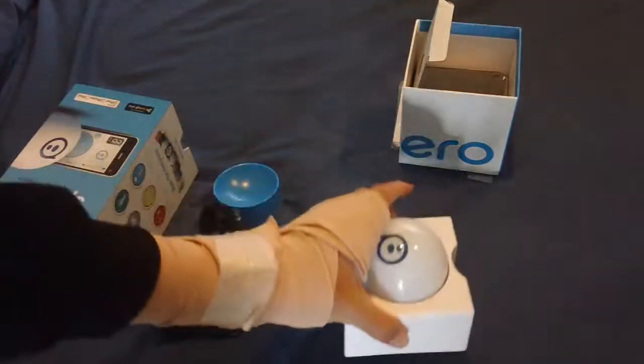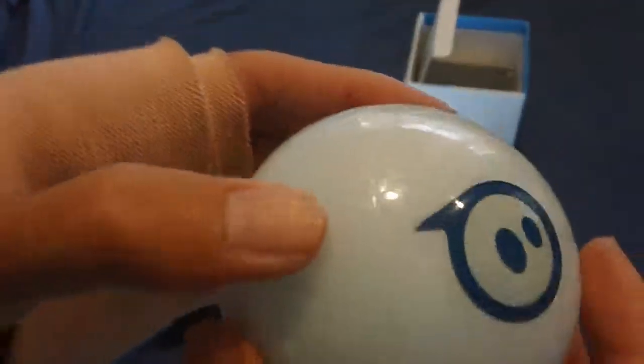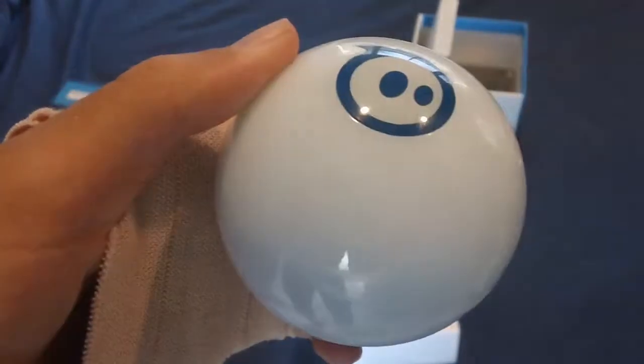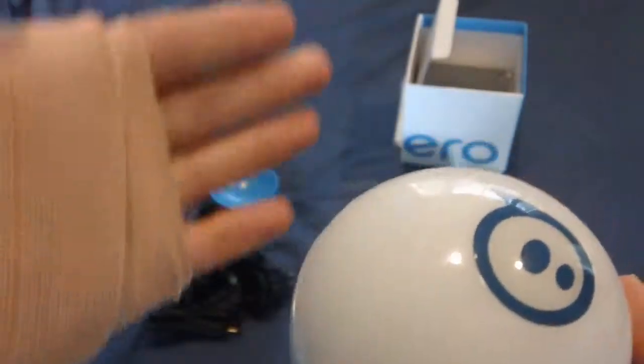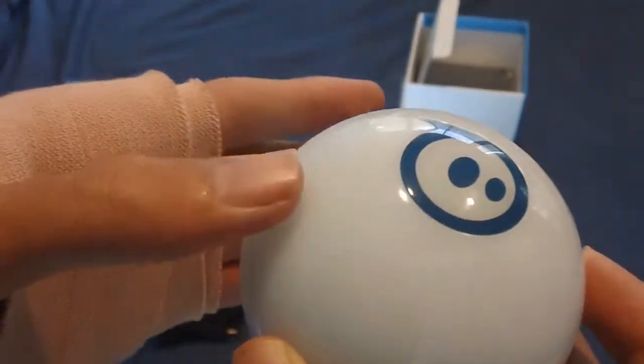Here is the product itself — the Sphero Ball. Such a cute little ball. This one is a white colouring. You can also get different types of accessories and colourings, like versions with little spikes on top that look like mud spikes, which you can get if you're going to do some outdoor activities.